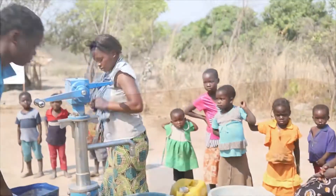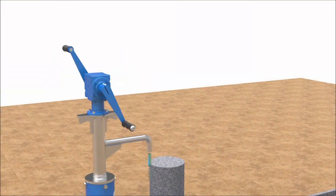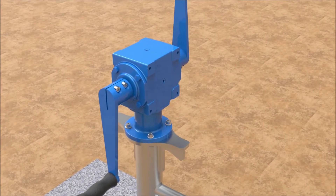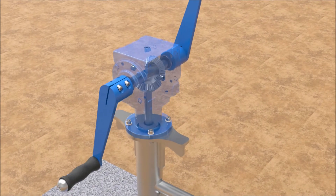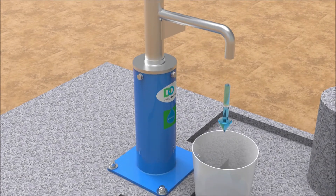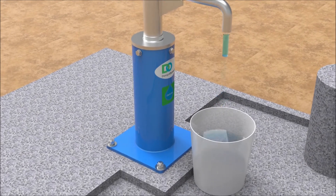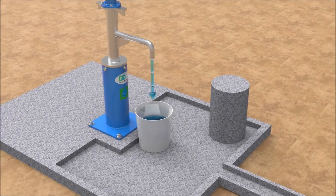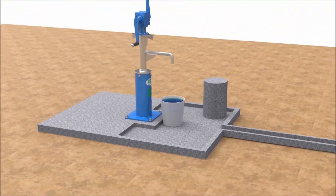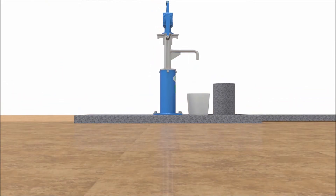The Life Pump is a progressive cavity pump designed to reach deep water and be long-lasting. When the handles rotate, the gearbox bevel gears are engaged and rotate the drive rod, which is connected to the rotor at the bottom of the well. To show just how the Life Pump works, let's follow the flow of clean water from deep underground — so deep that the average pump can't reach it.